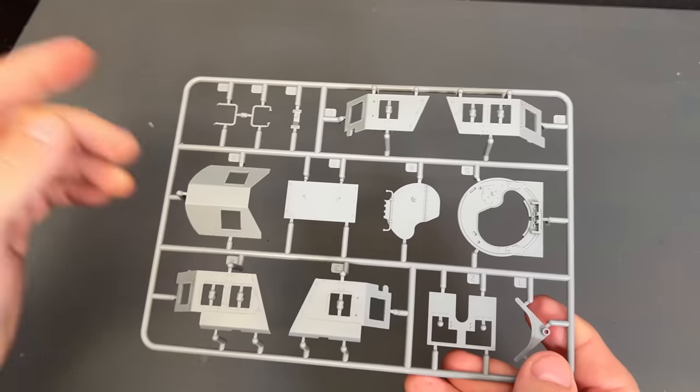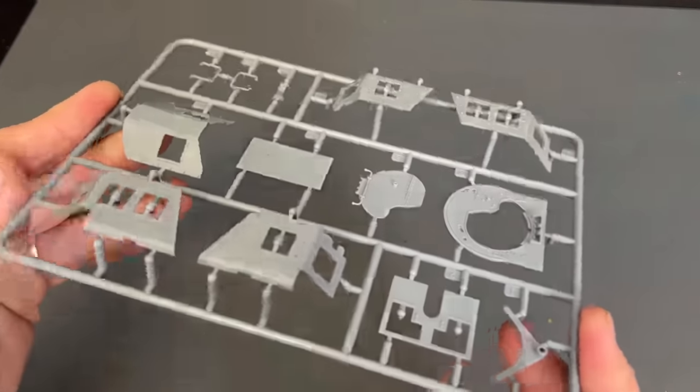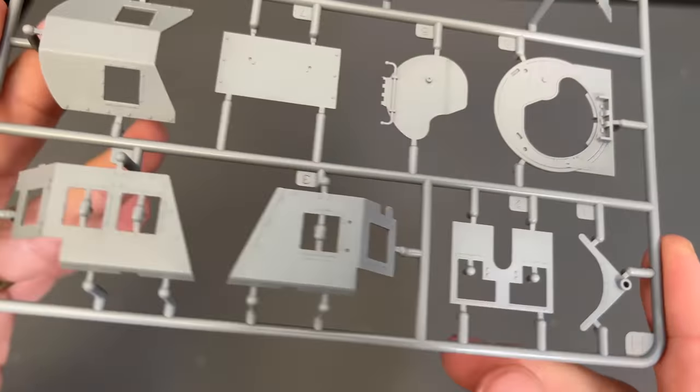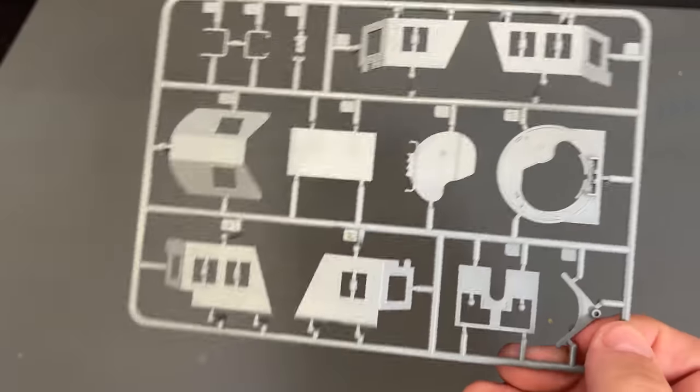Next up we have the shielding that goes around the top of the vehicle where the machine gun nest is. We've got the hatch and all of that extra armor plating up there.